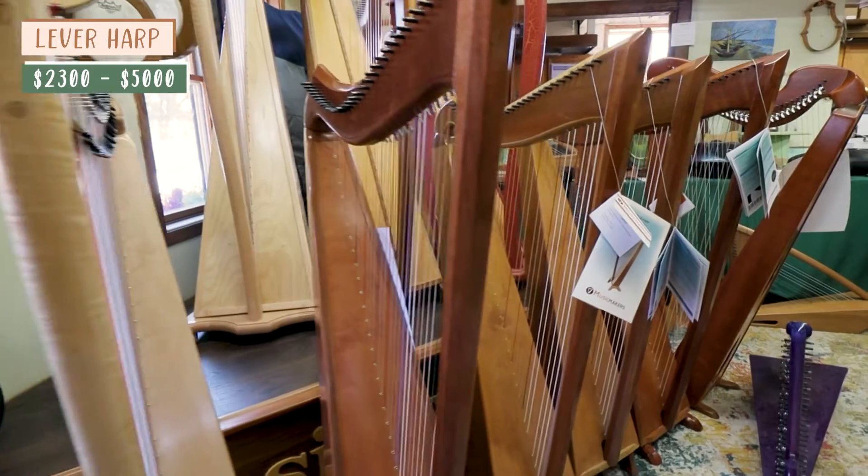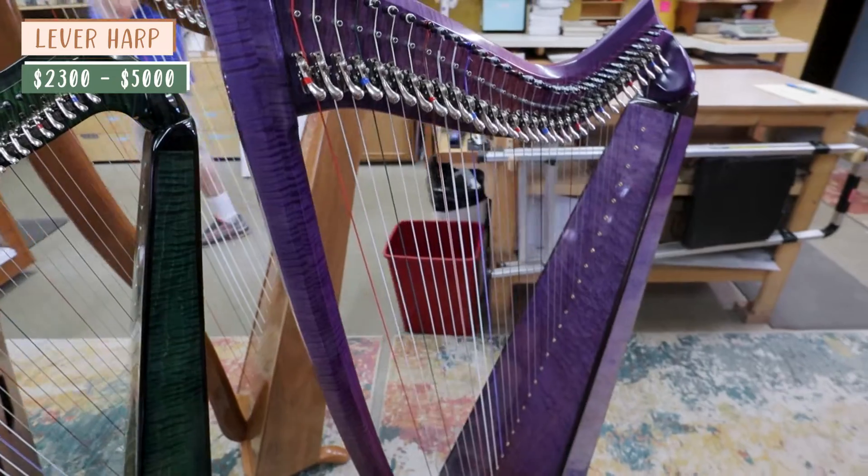Professional Celtic harpists play on lever harps forever. A standard full-size lever harp is generally 34 strings and these usually range between about $2,300 to about $5,000. For example, the Ballad Harp from Music Makers is $3,500. You can have a look in the description box if you want to see links to all the harps I mention in this video.